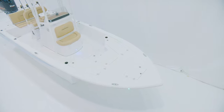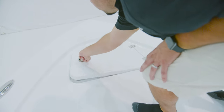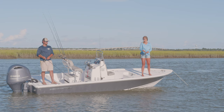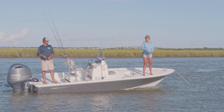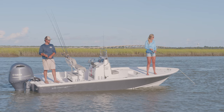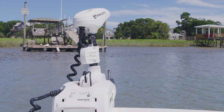Starting at the bow, a large bow casting deck with all recess high-quality hardware for an obstruction-free deck. At the center, an oversized anchor locker compartment and pull-up cleat. Opening the lid reveals a designed-in anchor tray that keeps your anchor in place and stops it from falling in. When anchored, the rope gets neatly routed into the compartment through the notch on the lid.